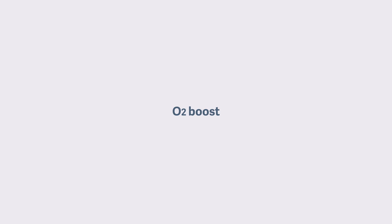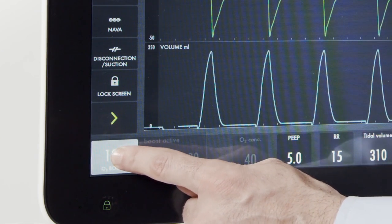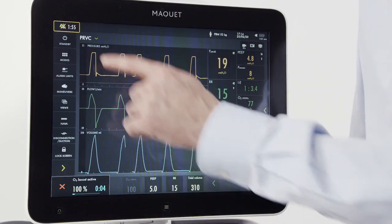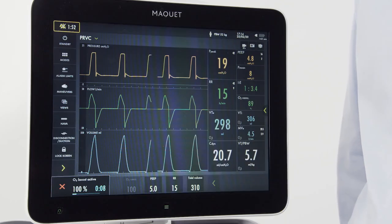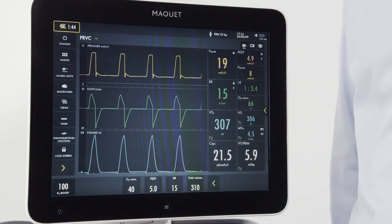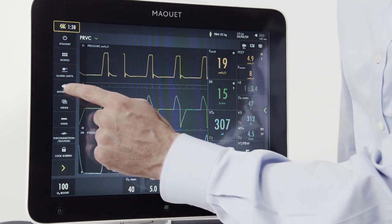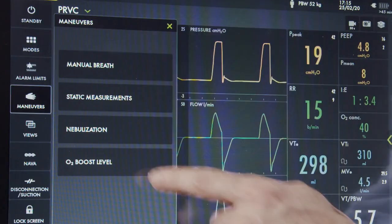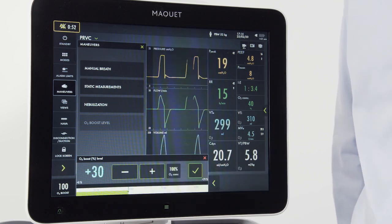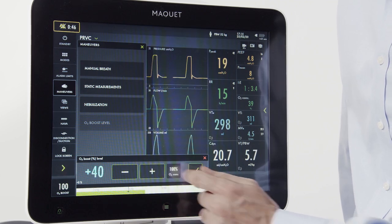To deliver a set increase in oxygen to your patient, note the button on the left bottom corner. When I press and hold it down, I've now activated a 1 minute O2 boost, and I've also activated alarm silence. To cancel the O2 boost, I simply press the red arrow. The O2 boost in this instance was set to deliver 100%. If I want to adjust that to an incremental increase, I can easily do that by going to the maneuver screen and pressing the O2 boost level button, then pressing the 100%. Now my O2 percentage is lit up and I can adjust the desired level for oxygen increase.